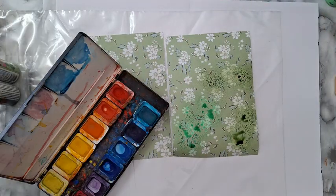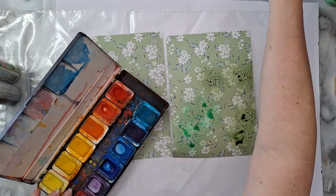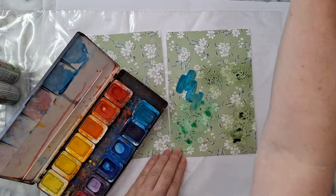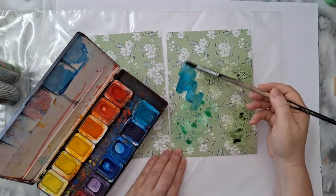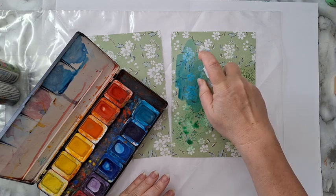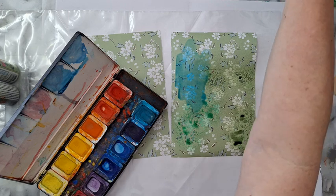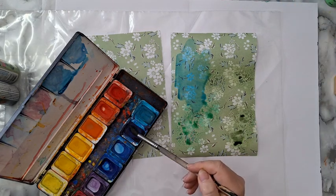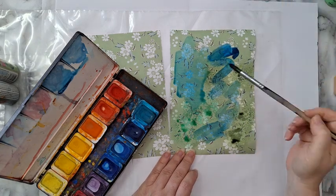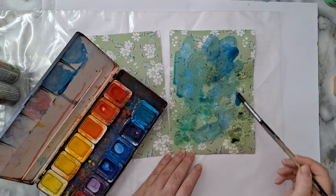I'll take a brush with water and go over it. If it's too opaque just add water until you get what you want. You can also spray it again with water and let everything mix and spread - it's up to you. I'm just putting down some colors to show you what I've done with the other papers.